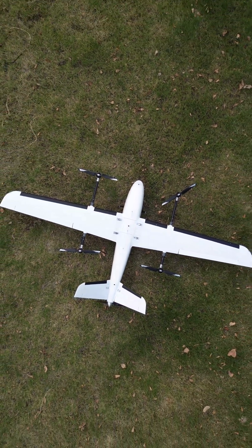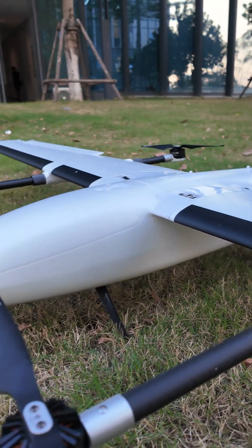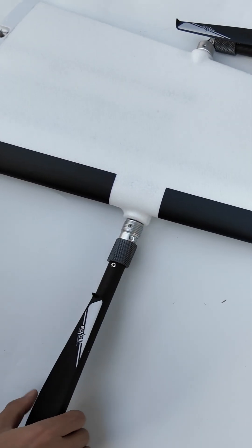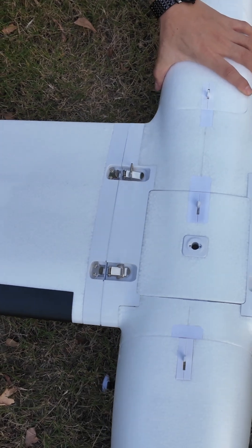Today, we'll give you a quick overview of the UAV model X2400, a highly efficient and flexible vertical takeoff and landing VTOL fixed wing drone. It features a lightweight foam airframe design and can be operated by a single person. Modular structure allows for rapid deployment in just one minute, making it ideal for high frequency operation scenarios.